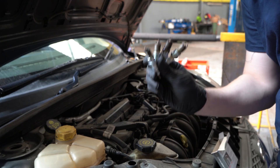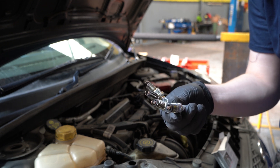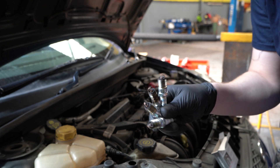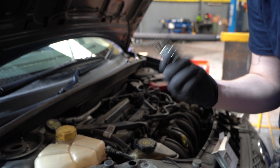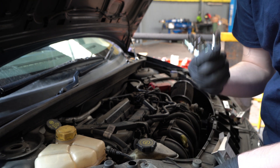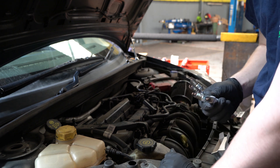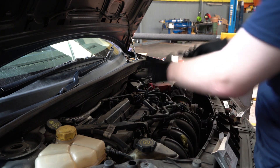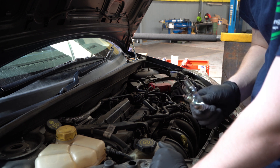Okay guys, all four of the old spark plugs are out. They all look pretty bad to be fair — very dry — but they have been in for about a year and 16,000 miles, so it can take its toll. I've put all the new ones in. I'm going to plug the HT leads back in from the coil pack and then we're going to start on getting the oil out.